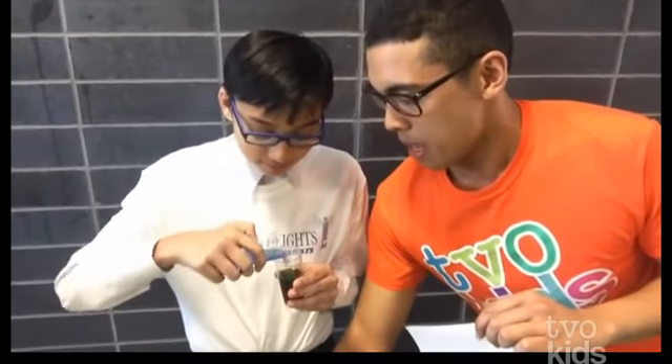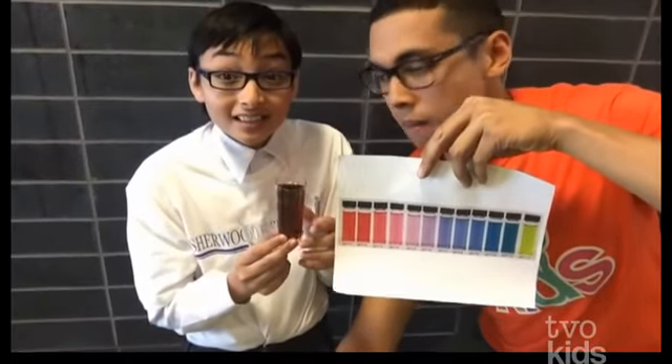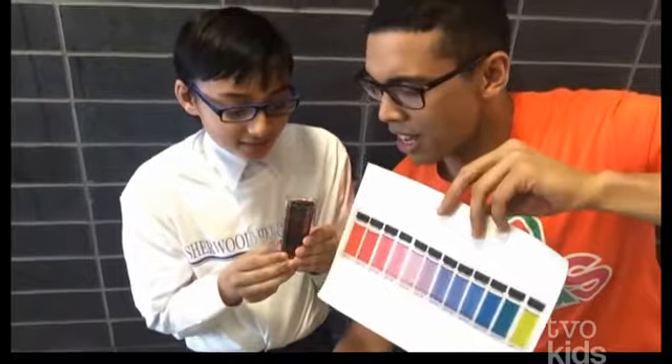Next one. What do you have over here? My name is Neil and I have cola. Oh, delicious cola. Let's see it in action. Oh, my goodness. What do you think it is? I think it is acidic. Yeah, it's a little acidic. It's a little red, right? Amazing!